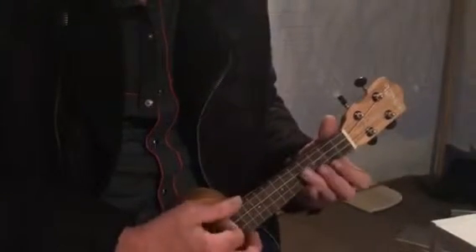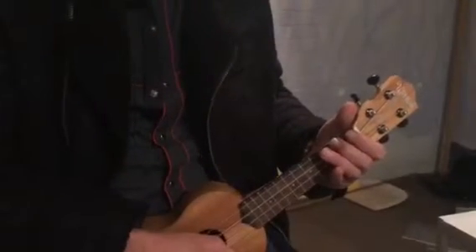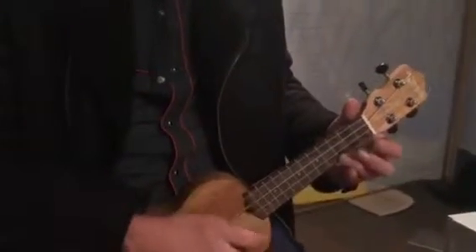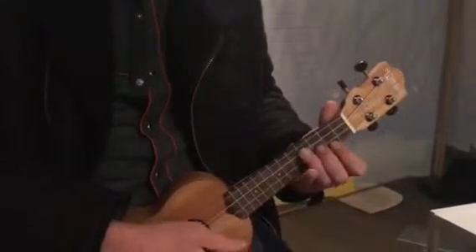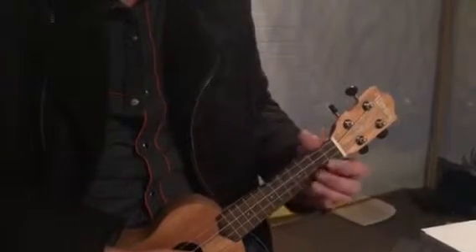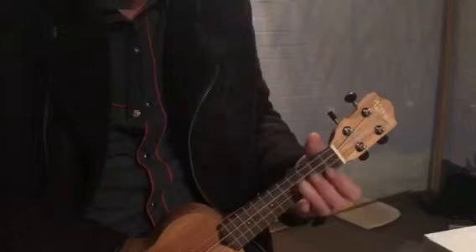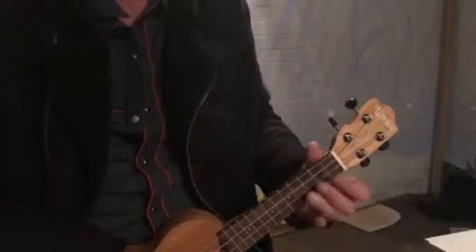Find the E minor chord in your book and get used to changing between those two shapes. What I like to get people to do is just do the little ninja move — getting the fingers in the left hand to move to where they need to go.